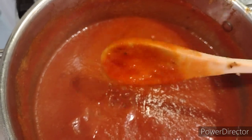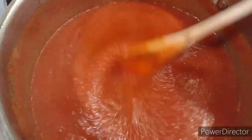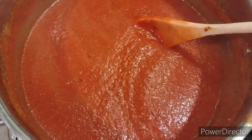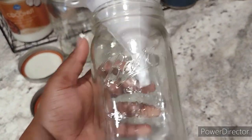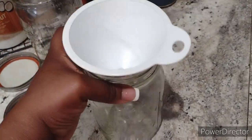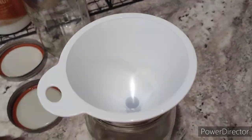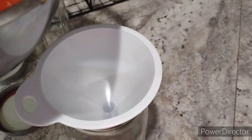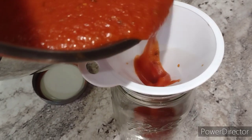As for how to store this — you can can this in a mason jar, or you can cool it off and pour it into a sealed container. You can put it in your refrigerator for maybe up to a week or two, or you can freeze it and it'll stay fresh for up to a year.